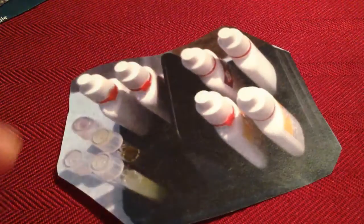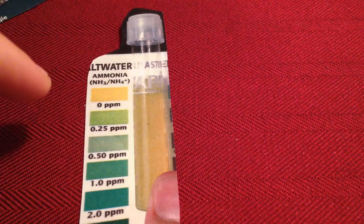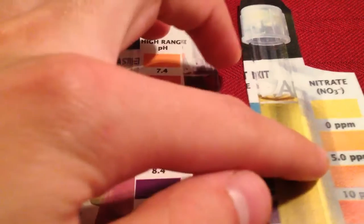We used indicator solutions and found that the ammonia content was about zero parts per million, the pH was about 8.4, and the nitrates were right around zero parts per million as well. So it's good healthy water.